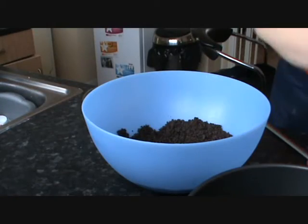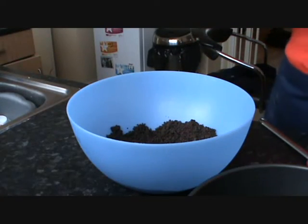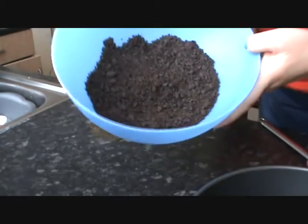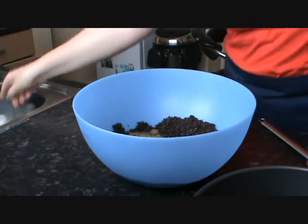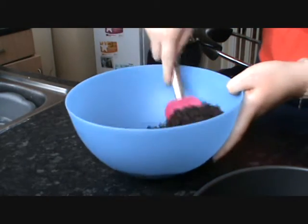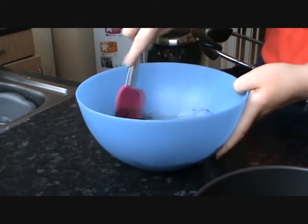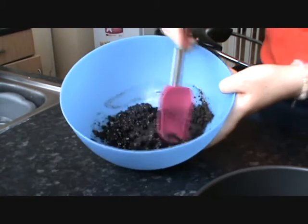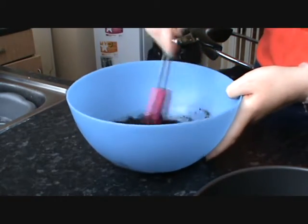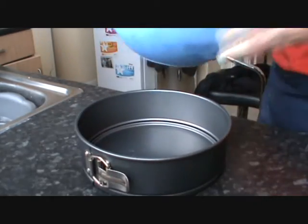So the first thing you want to do is the Oreo biscuits. I've had to do it in one of these Ziploc bags because I haven't got a blender. And this is what it's going to look like. Then you're going to add your melted butter to that, get it all mixed in, and then line your tin.